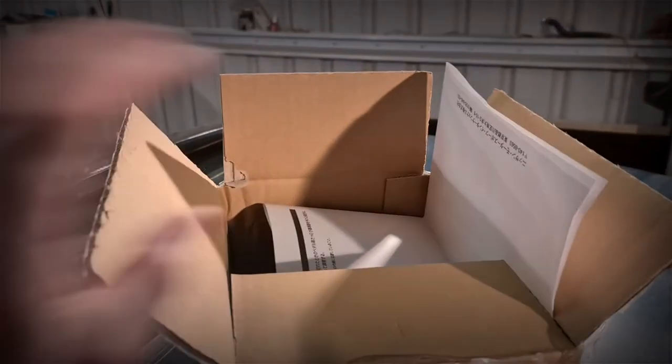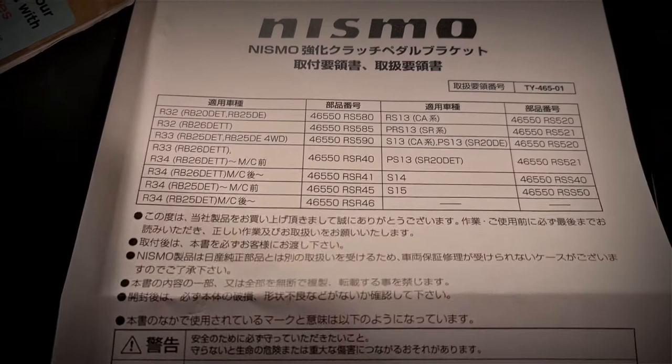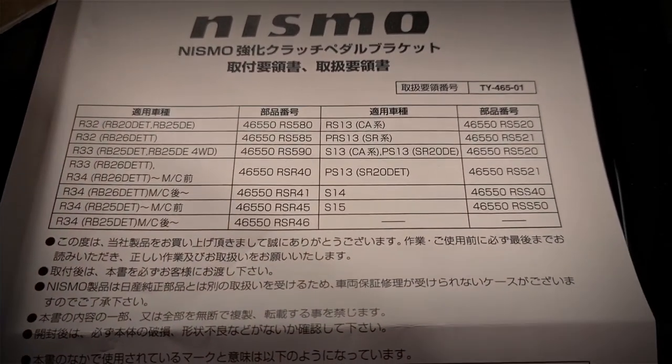I've already opened it because I couldn't wait, but this is what you get. It's brand new — you can still get them from Nissan in Japan. These are the models that are available.